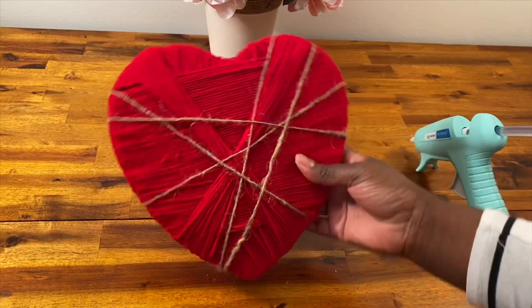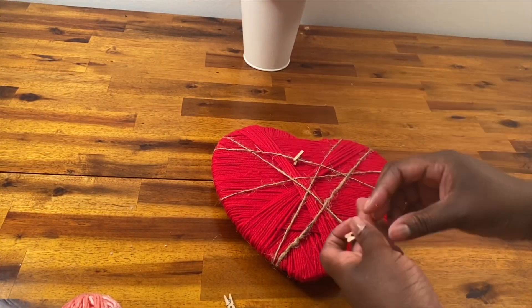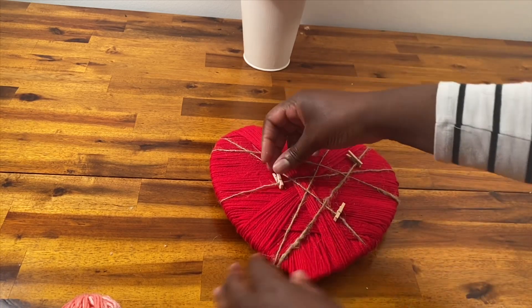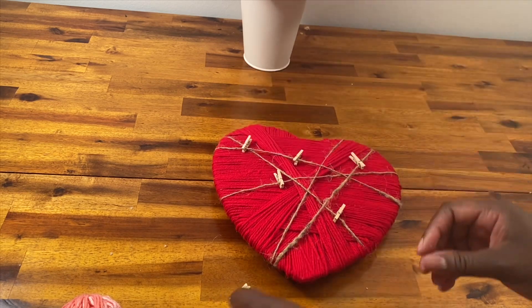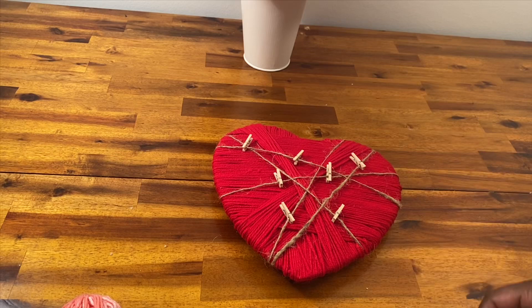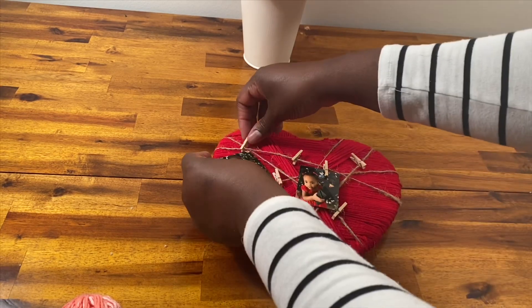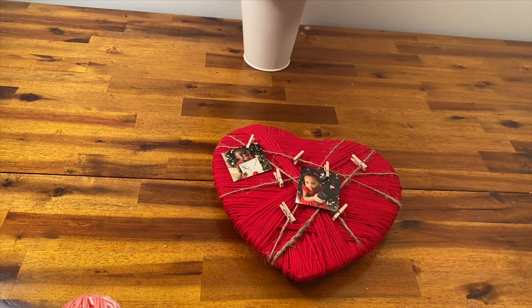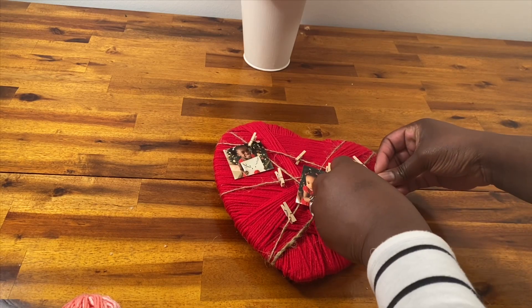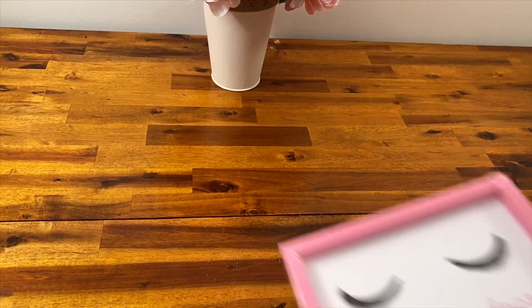Now that my glue is set, I'm ready to add a few pictures. I grabbed these little tiny clothespins — also something you can get at Dollar Tree — and I just hooked them all over. This way, whoever you're giving it to can add different pictures, and you can add pictures of you and your love all over your heart. I decided to add pictures of my three most special love bugs, and I think this turned out looking adorable. I'm going to put this in their room over the Valentine holiday.